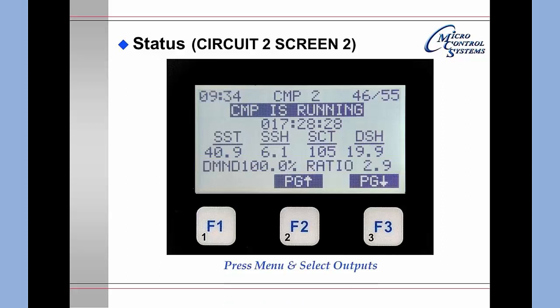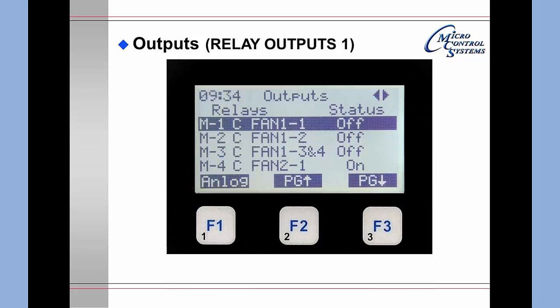Pressing the Menu key, moving to Outputs, and hitting Enter gives the outputs screen. The screen label confirms you are viewing outputs, and left/right arrows indicate you can move this window left, right, up, or down to see all data. The first columns show M1 through M4, which are Magnum outputs 1 through 4.